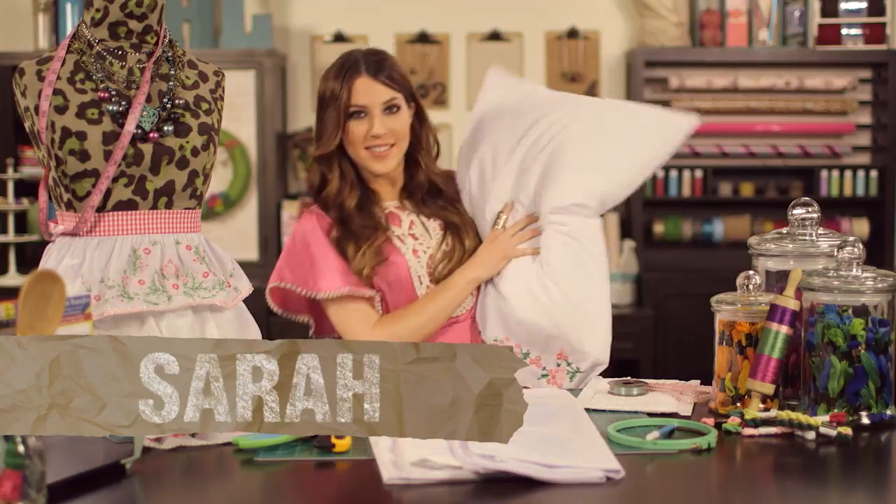Hey everyone! Sarah with the Hobby Lobby Creative Studio here. Stay tuned to find out why pillowcases aren't just for pillows anymore. We're cooking up a sweet project idea for you right after this.